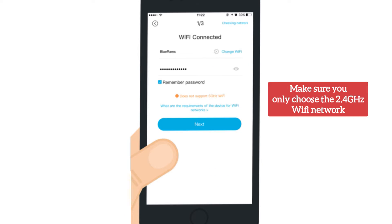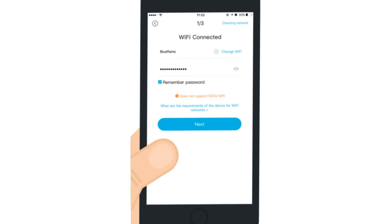On the next step, you will need to select your home router Wi-Fi network and type its password for verification, then hit next.